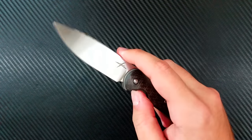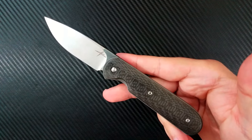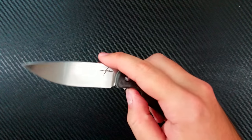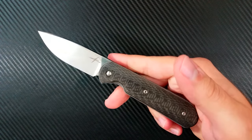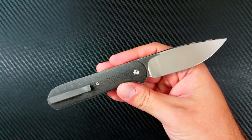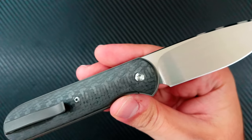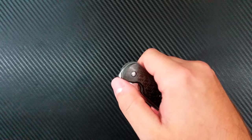This is the Gareth Bull Shamwari, and I am so excited to have this in my collection. Nick Shabazz, my good buddy, has always hailed his work and said it was really nice. So I jumped on an opportunity — he posted on Instagram that he was going to be selling some of these knives, I asked if one was available, and he sold it to me right away. I was lucky enough to grab this woven carbon fiber edition.